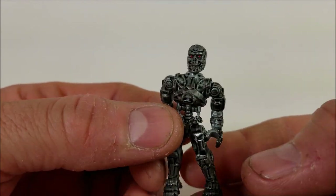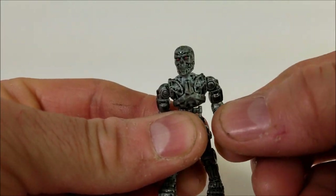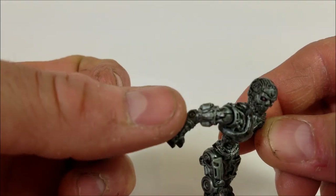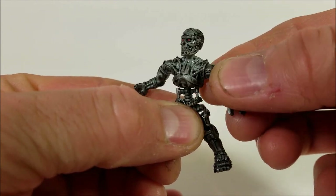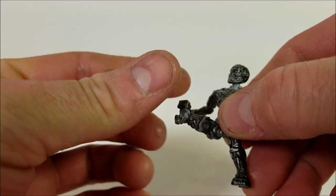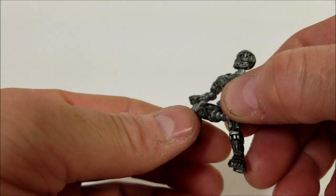Let's check out the articulation. The head swivels 360 degrees. The arms do rotate all around 360 degrees. The elbow does not bend unfortunately, so it swivels at the elbow but it doesn't turn. The waist turns 360 degrees and the legs have full articulation on the knee and on the waist. Standard to all the Mega Constructs figures.